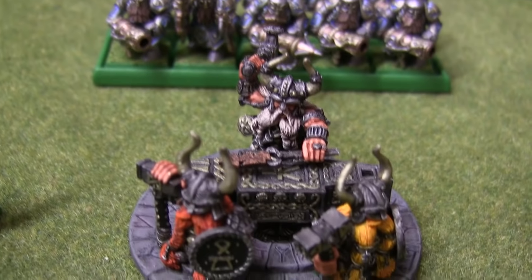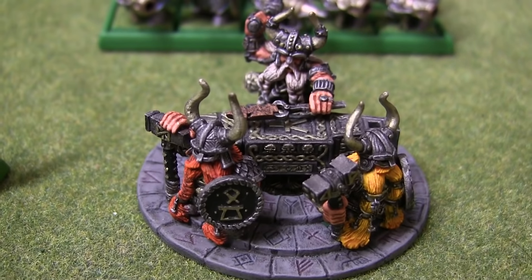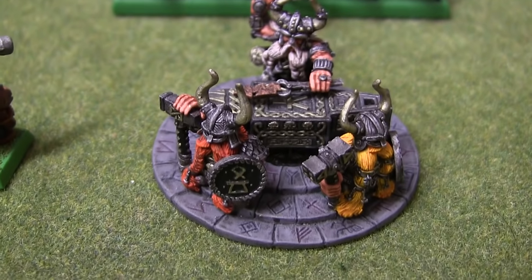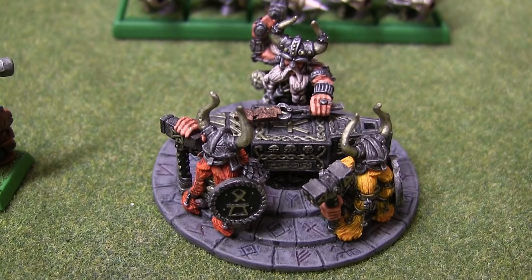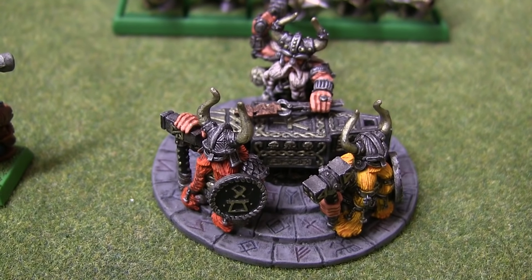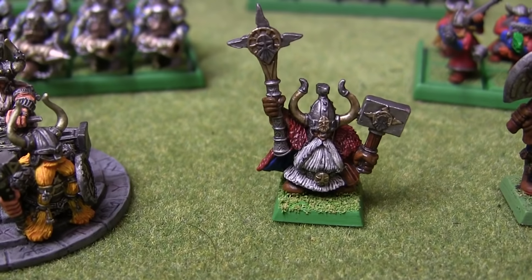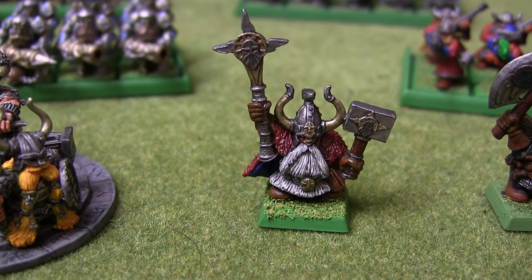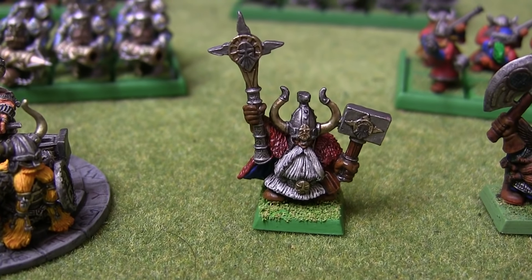I'm quite happy with how it came out paint-wise. Just a shame that they kind of destroyed it in the rules with the new book — it's not really that effective anymore. I'll still use it sometimes though, because I'm not too concerned about having the best possible build. This Runelord is a model I've had for a really long time, but I only fairly recently got around to actually finishing it.